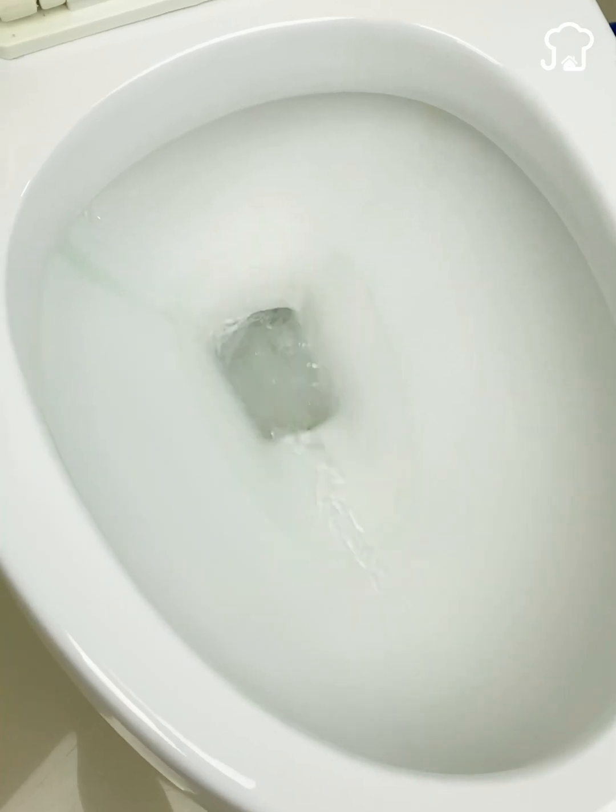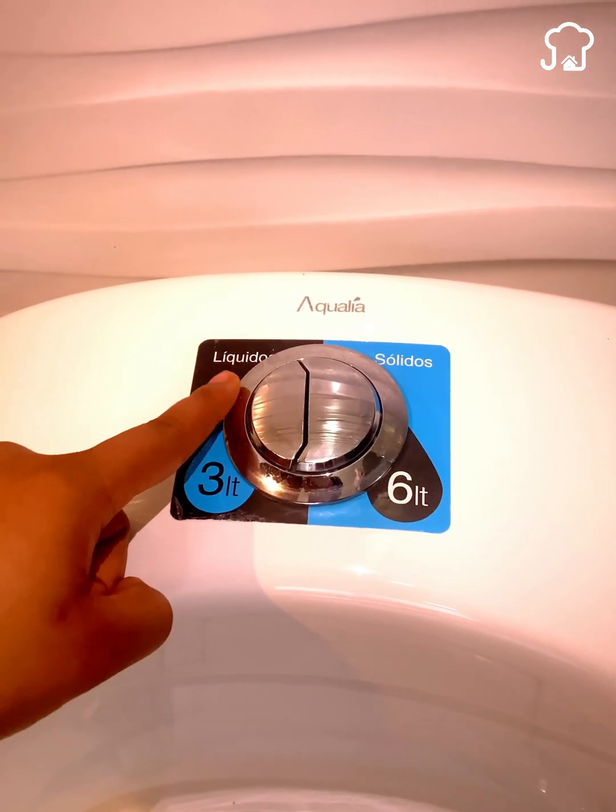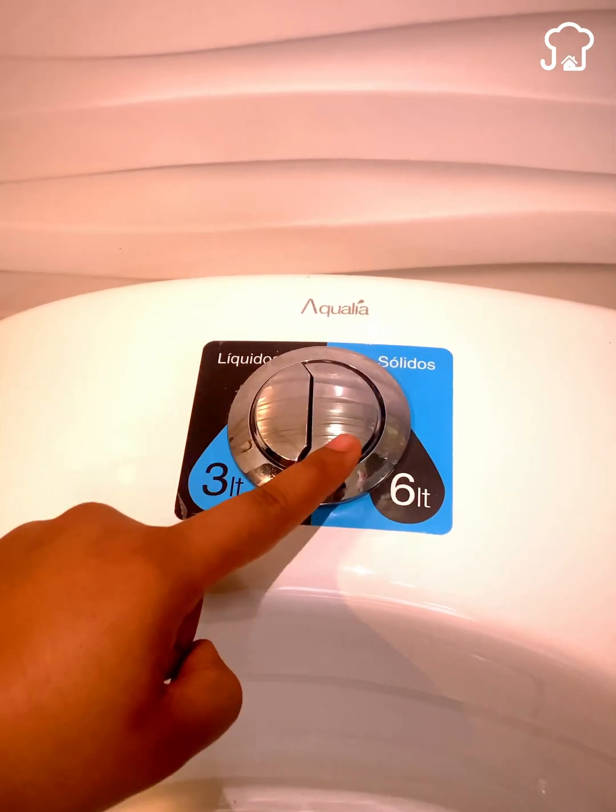For example, in this toilet, you can clearly see both buttons labeled for what type of waste they are, and the total amount of water that each discharge uses.